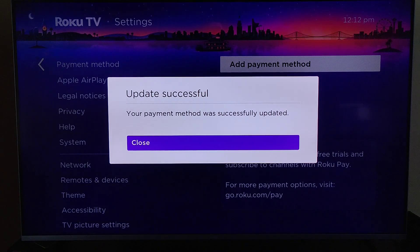After saving your payment information, as long as you entered the information correctly, it'll say Update Successful — your payment method was successfully updated. You can then click OK on where it says Close.